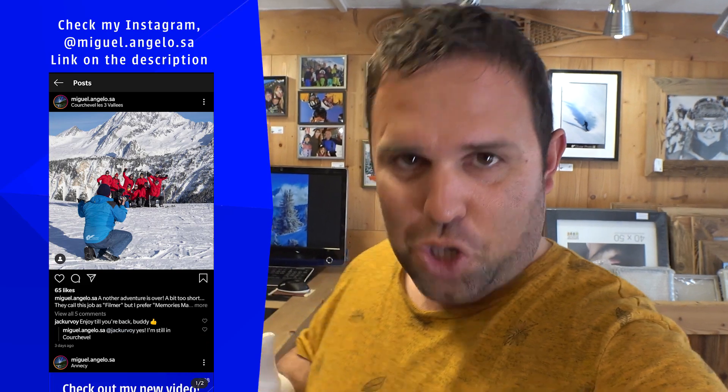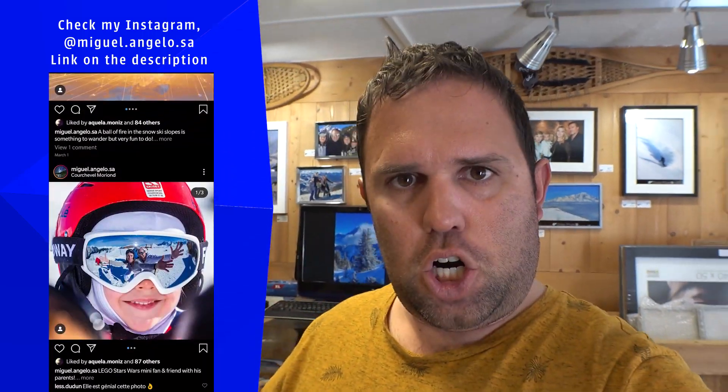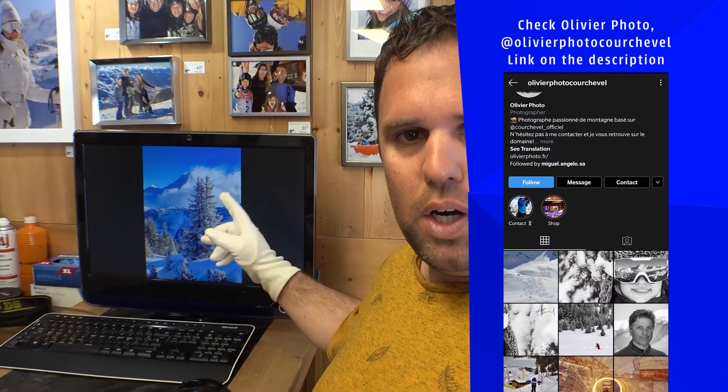I am here in Courchevel at Olivier Photoshop, where I've been working this winter as a photographer and developer. The image that we're going to test the sharpening feature on is this image over here.